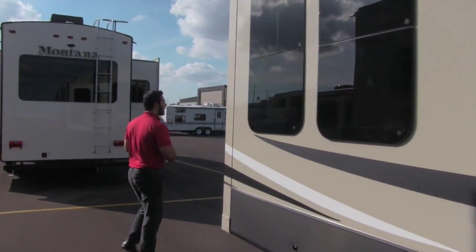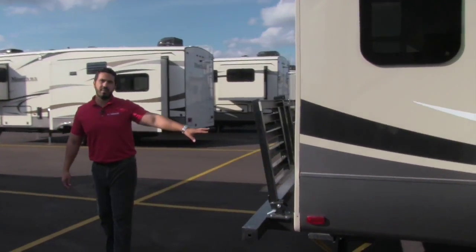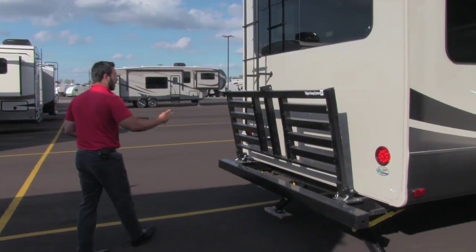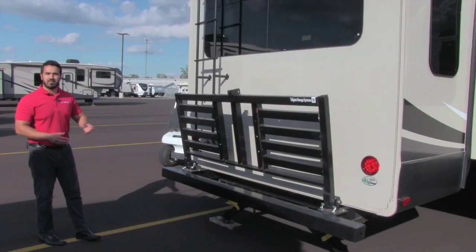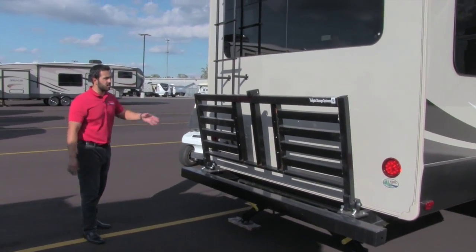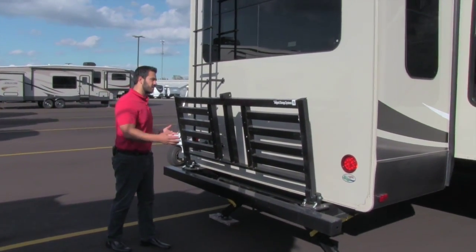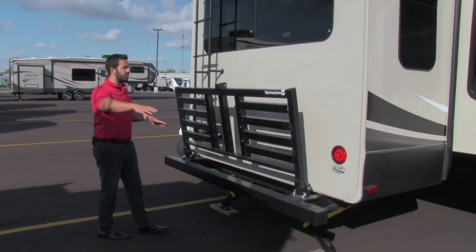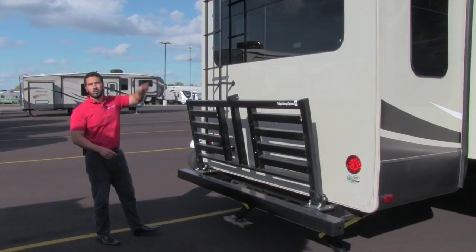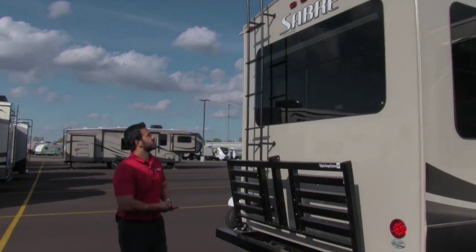Moving around to the back of the coach, one thing to note is the tailgate storage system. You can drop it down — perfect for totes, big boxes, bikes, or even extra table space for crock pots. Just drop it down, put a piece of wood on there, good to go. Right here you also have a ladder to climb up onto the roof, which is fully walkable for any maintenance.